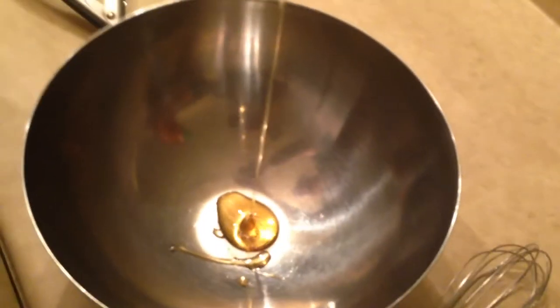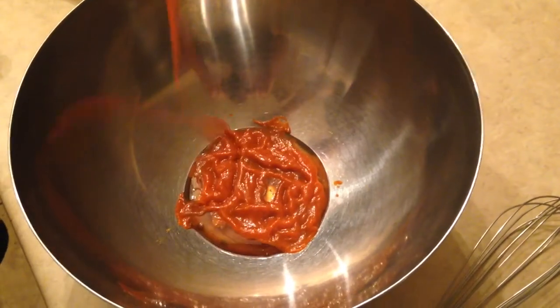While the wings are doing their second fry session, this would be a perfect time to whip up that sauce. In a large mixing bowl, we're going to add some honey and some Sriracha sauce. Basically we're going for a 50-50 mix — however much you want to make is up to you.